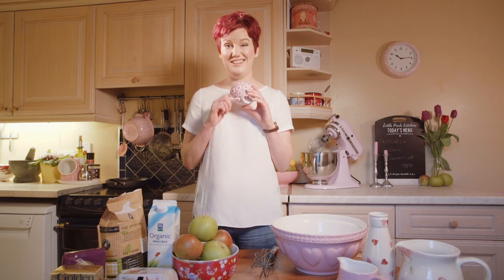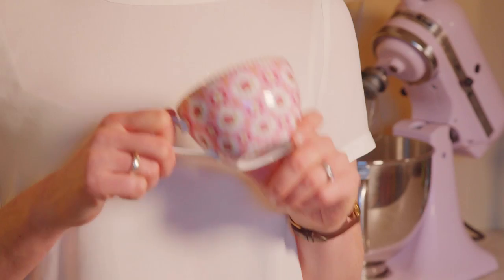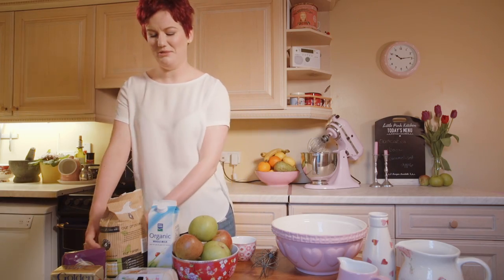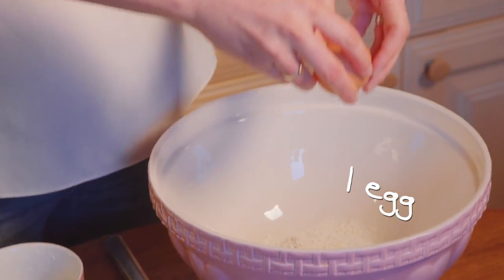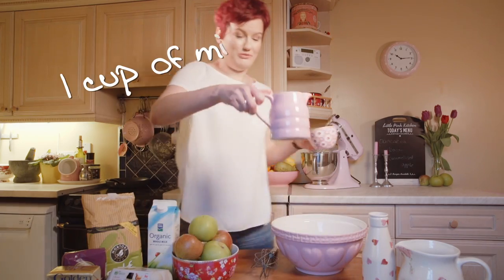To make these pancakes what you need is a cup, and this is what will help you measure everything. So you get some self-raising flour, put it into your bowl. Then you crack in an egg. You add a cup full of milk.